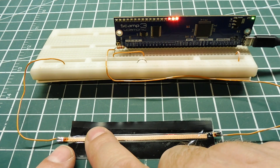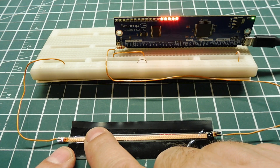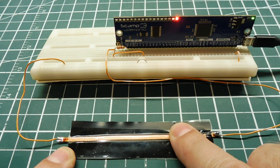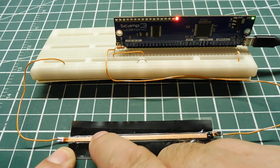As I press on the sensor, you can see the LEDs come on on the SCAMP3 board. The harder I press, the more LEDs will light up. And I can press anywhere on the sensor. That's a little pressure sensor you could make — very simple.